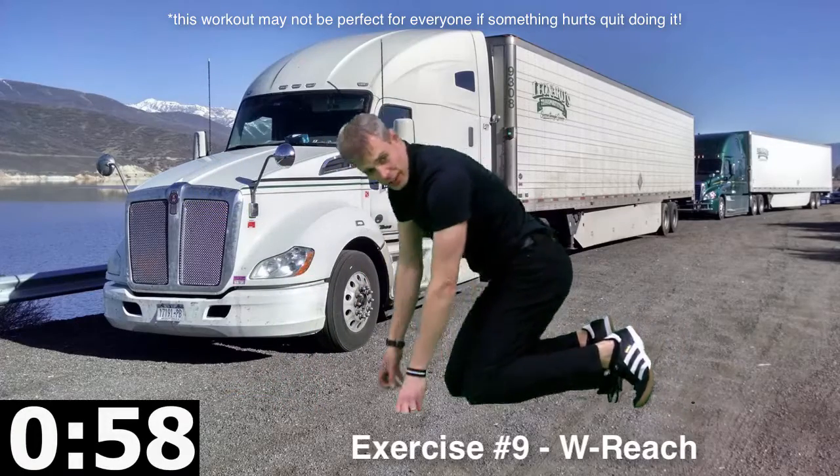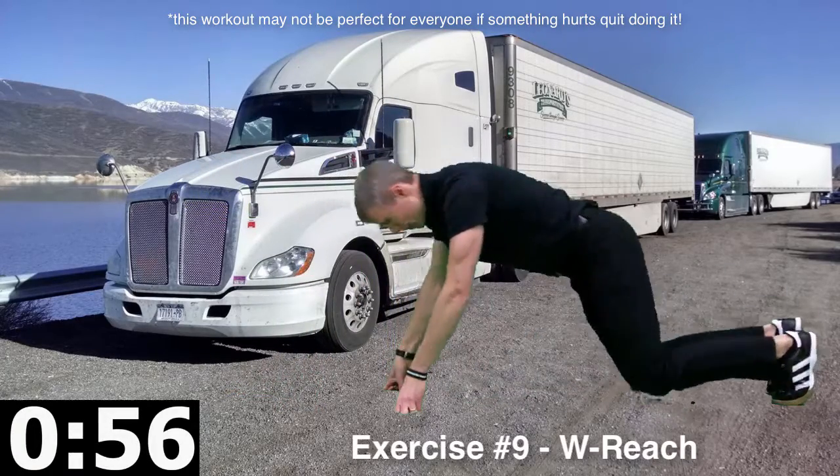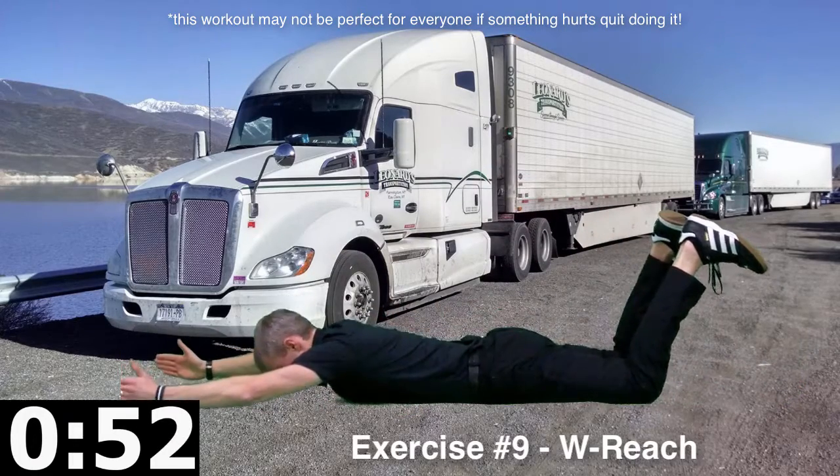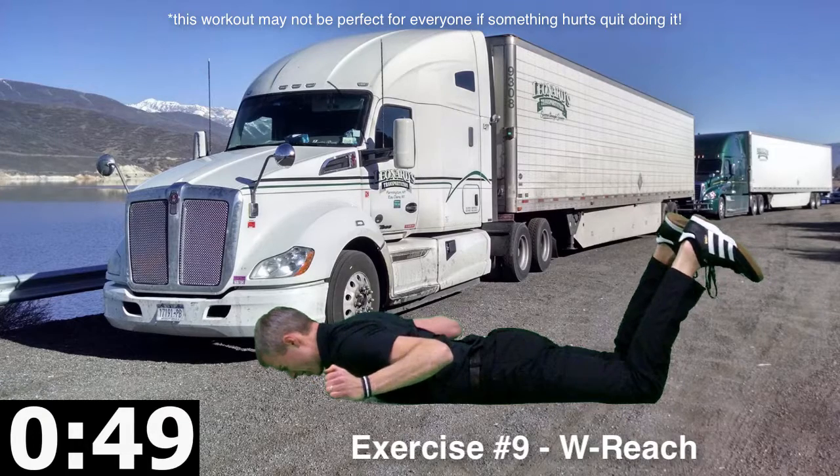Alright, we got two exercises left. We got the W reach. We're down in here, we reach out, we squeeze back into a W position there.